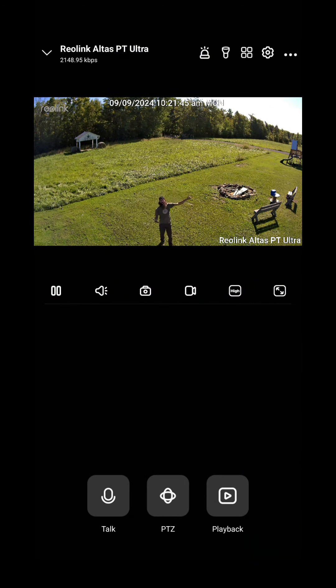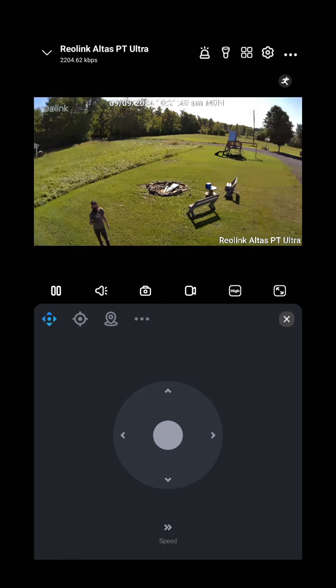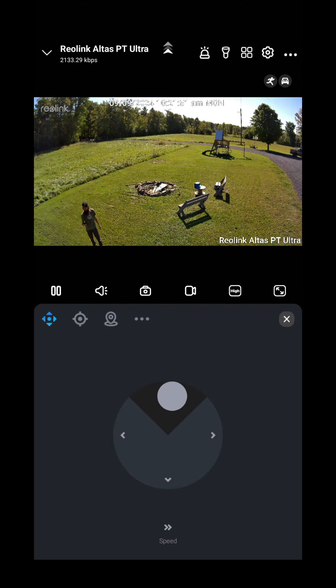The pan and tilt feature works exceptionally well and will allow you to move your camera in any direction that you want to surveil or look at. If you're looking for security cameras and want to keep an eye on something, I highly recommend Reolink. They've been absolutely fantastic — the customer service is second to none, the products are high quality, they work great, and they're intuitive and simple and easy to set up.